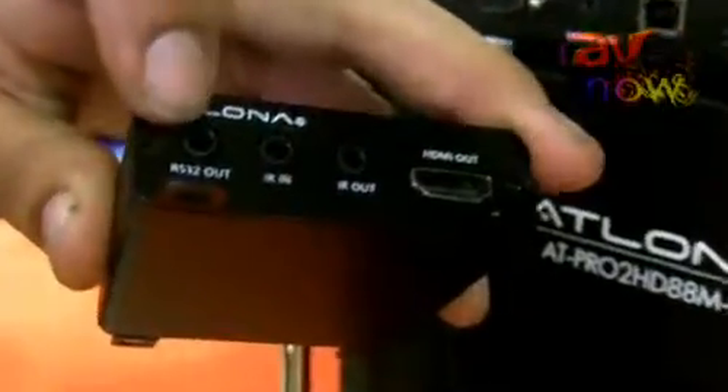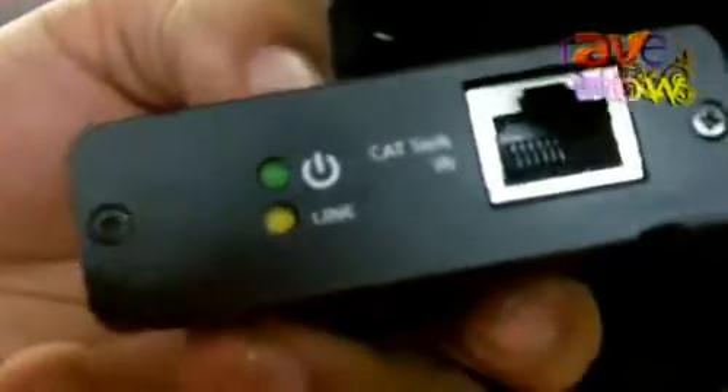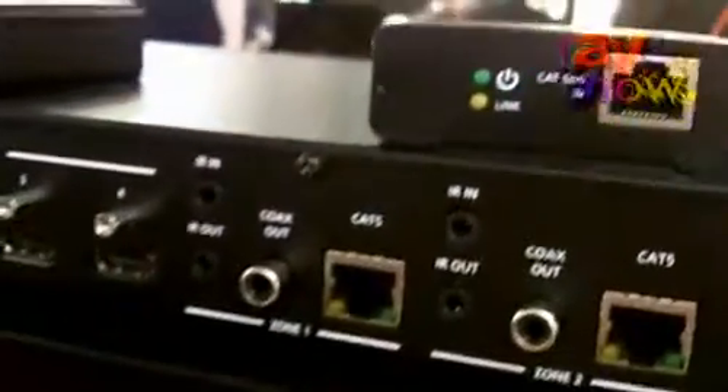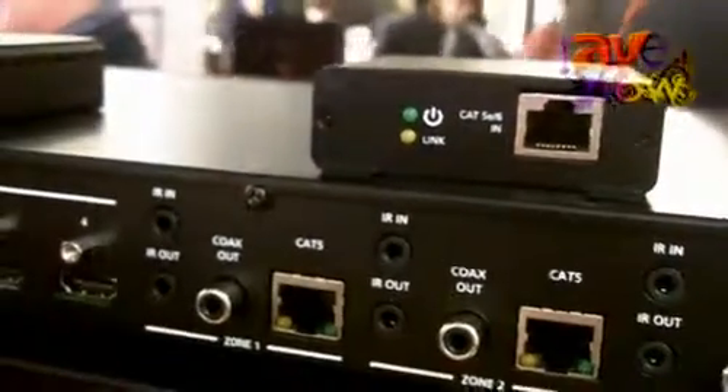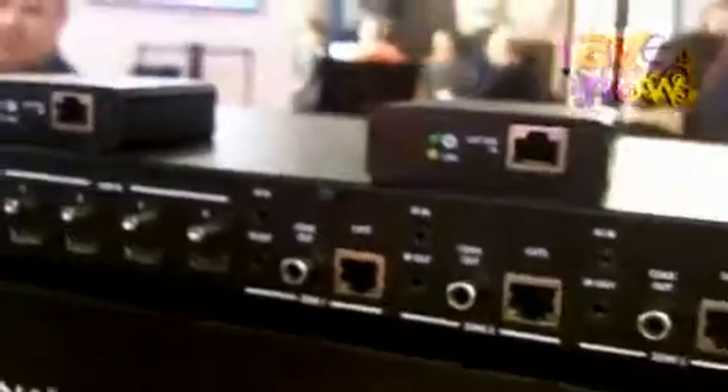They also feature RS-232 inputs and outputs as well as your HDMI output. And you'll notice there's no power supply in sight — that's because this unit adds the feature of power over ethernet. Any power that goes to the switch is sent over the CAT5 cable to the receivers, up to 200 feet away, powering not only the receiver unit itself but also any other HDBaseT devices you may have connected.